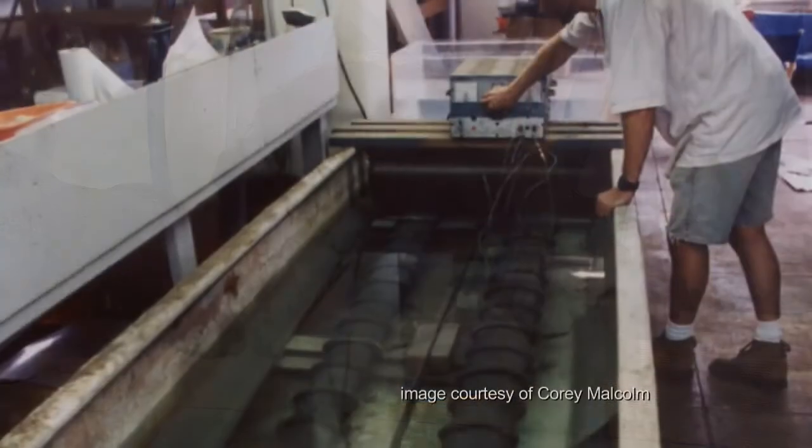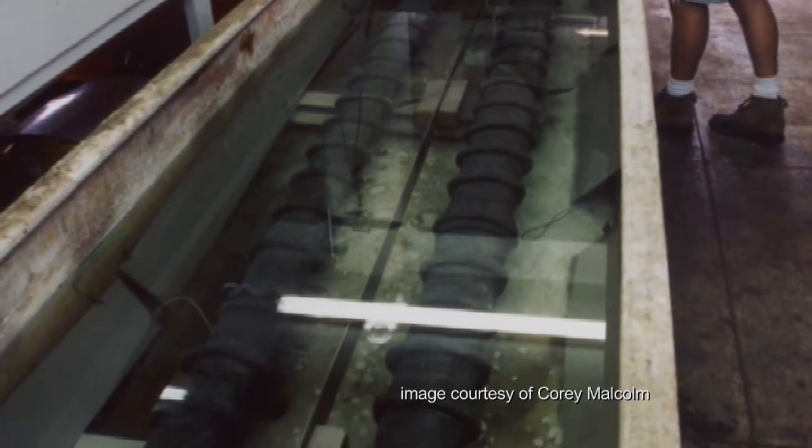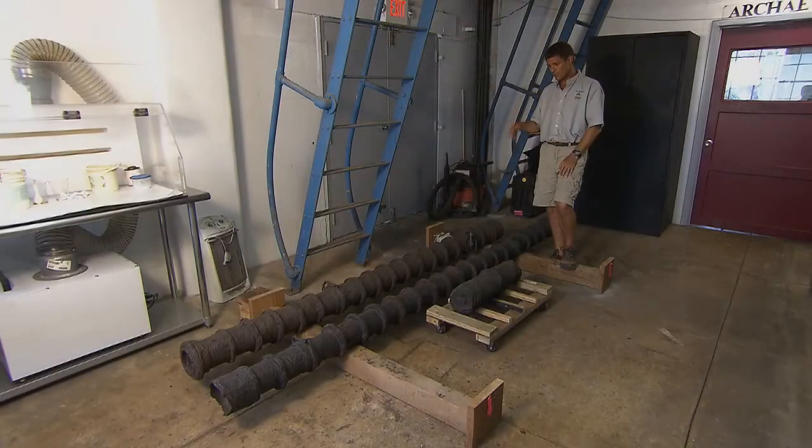These are very, very old. These things took years to conserve. It was a heroic effort on our lab staff's part. It was a big challenge, but they came out beautifully and they're in great shape and they'll be here for centuries to come.